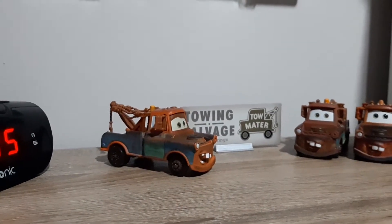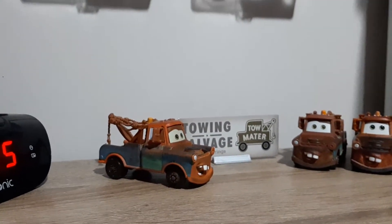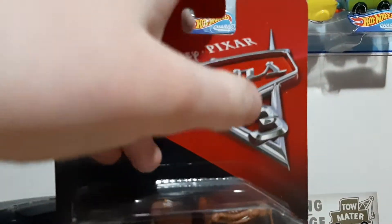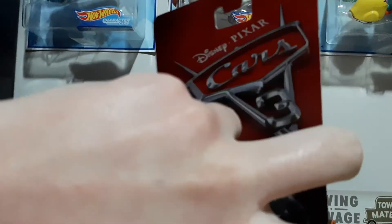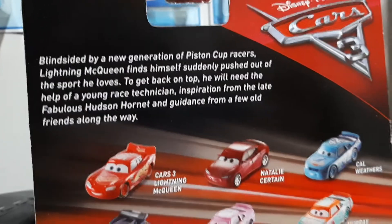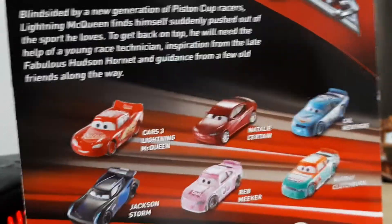So now we're going to jump 11 years and take a look at his Cars 3 packaging. This is the Mater 3-plus model. Got his name — Disney Pixar Cars 3.